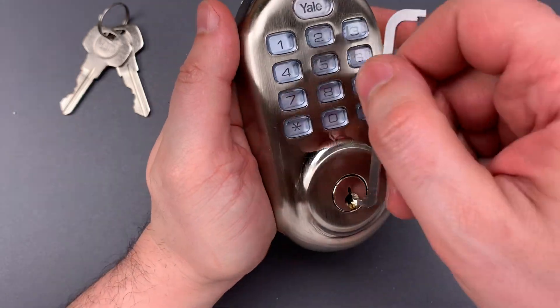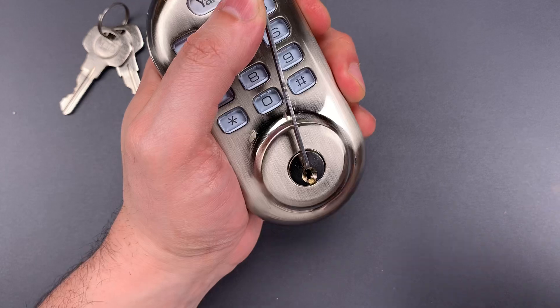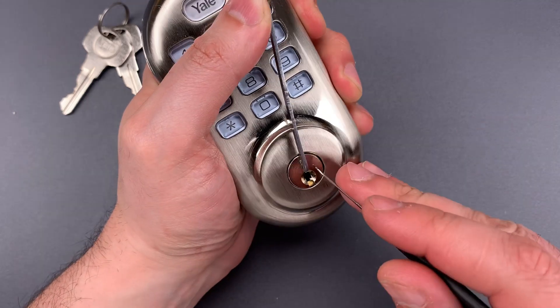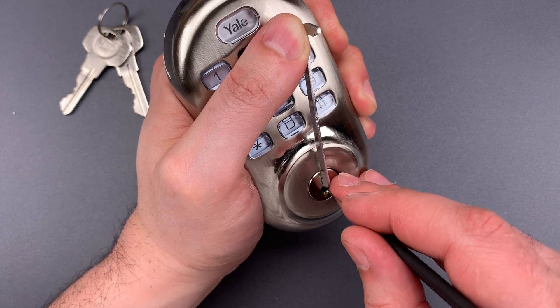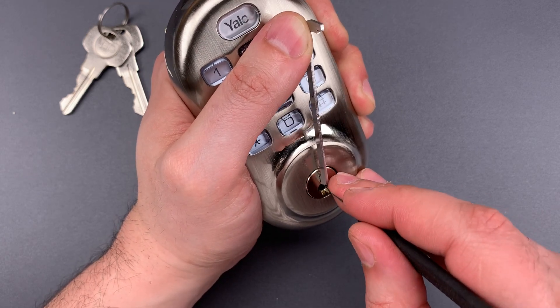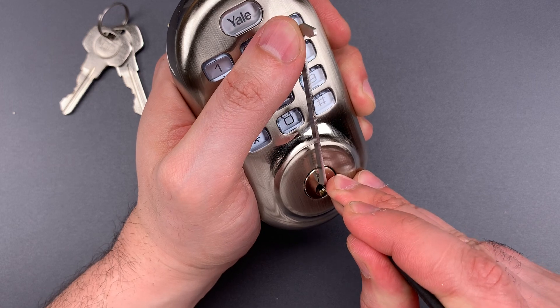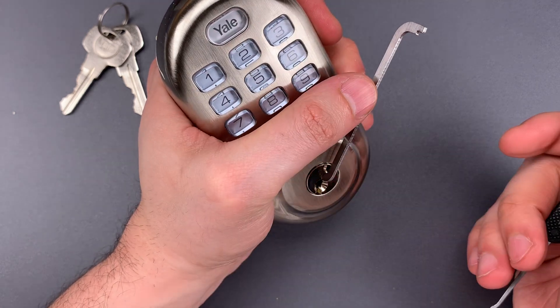We have a Quickset keyway. I'm going to use top-of-the-keyway tension with this .050-thousandth pry bar and a standard hook in 25 thousandths. Nothing on one. Might have gotten a click on two. Click on three and we dropped into a false set. Four is binding. Little counter-rotation there. And we just got this open.